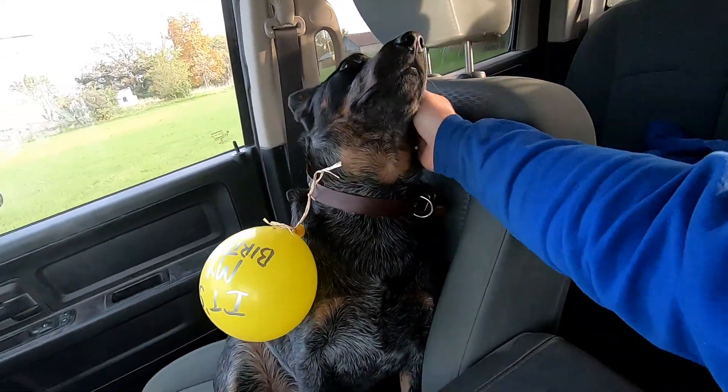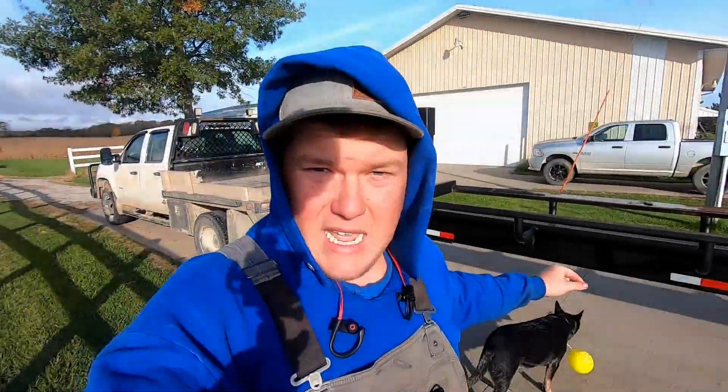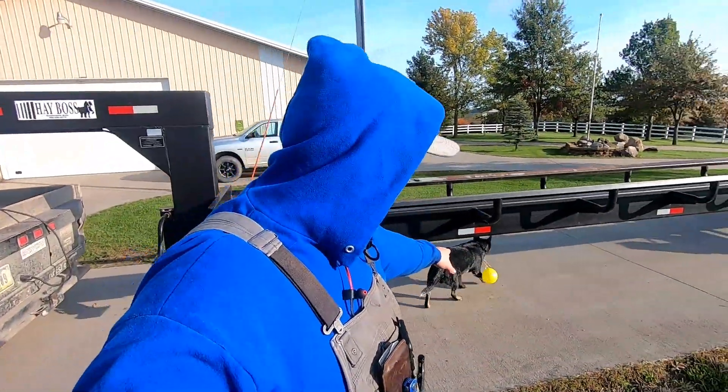It's your birthday, bud. I should have written the balloon the other way. Good morning everybody. Today is Bandit's birthday, if you can't tell by the balloon on his collar.